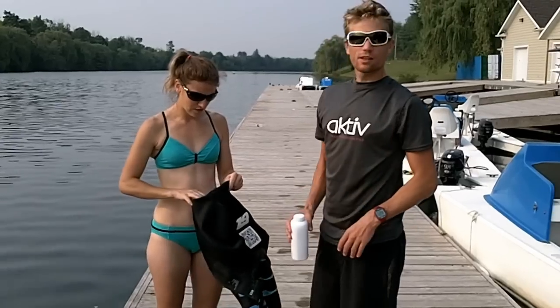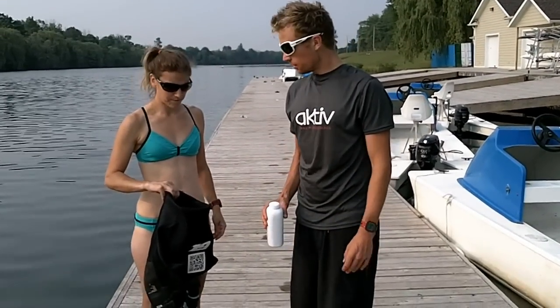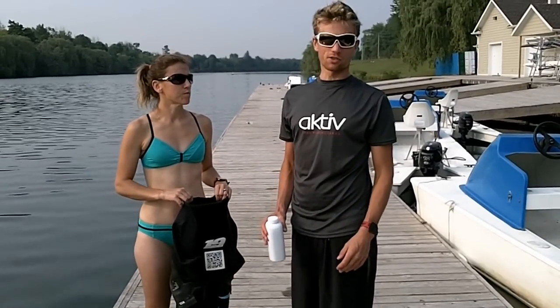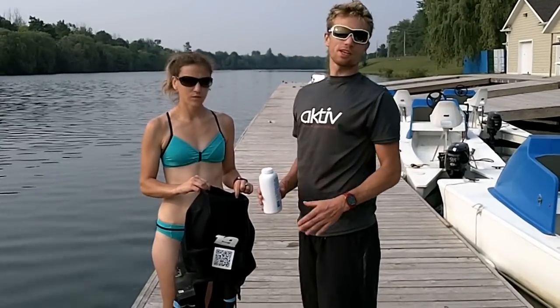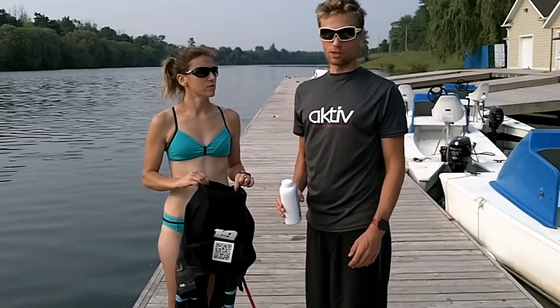The best solution for getting it on is that it's important your skin is dry, or as dry as it can be. You want to avoid using sprays, lubricants, plastic bags, or socks. Baby powder is truly the best thing that's going to work in your suit. If you're going to swim in the lake it all dissolves and you won't even notice that you have baby powder in your suit.